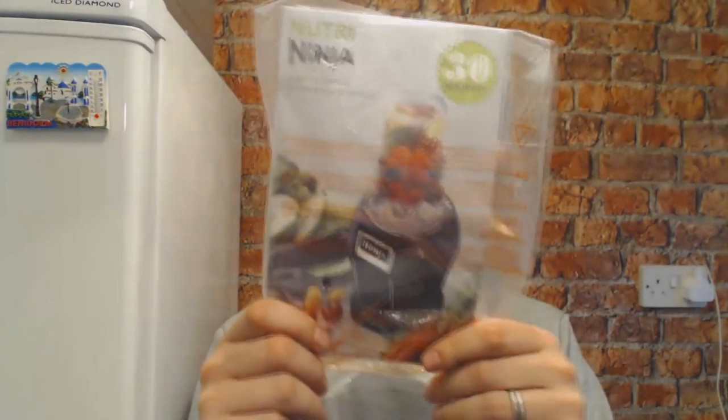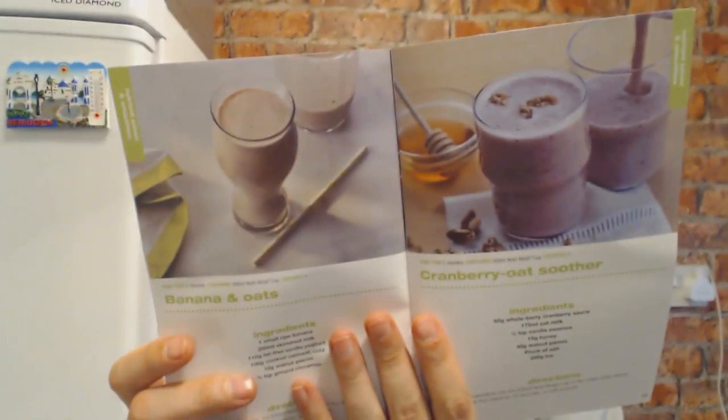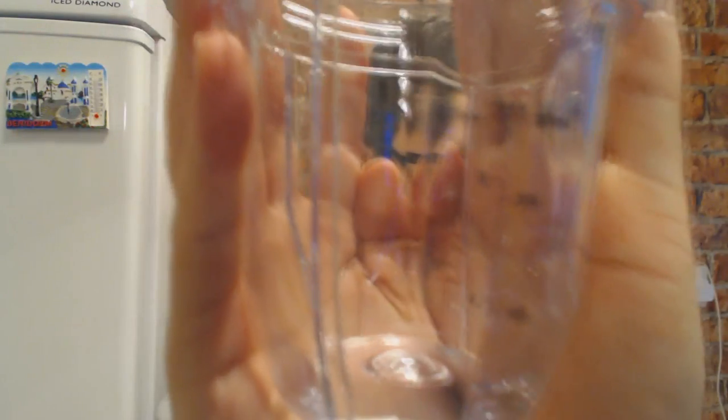Anyway, back to the unboxing. There's an instruction manual — it's actually an assembly guide and recipe book. Let's have a quick look: loads of different things in there. The first box I've opened contains the 300ml cup. Nice solid plastic, and there's a measuring guide on the front as you can see.